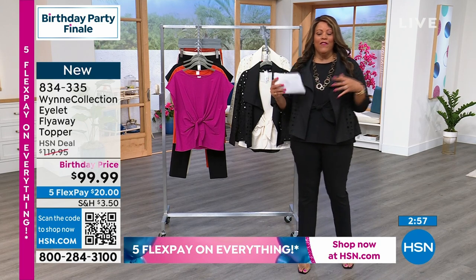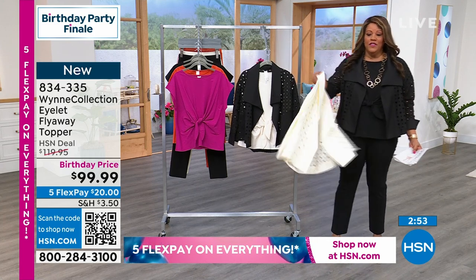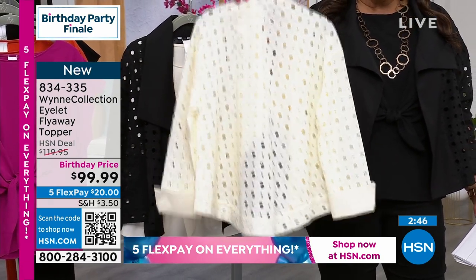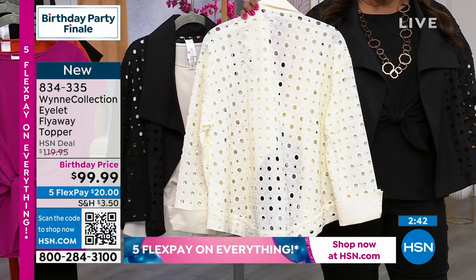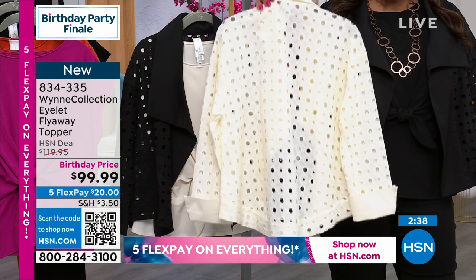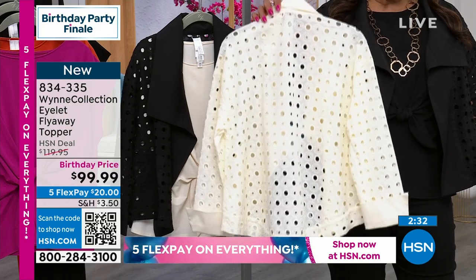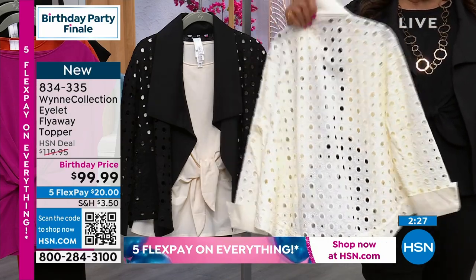This is the equivalent of that popular kimono in the fall and winter — everybody goes crazy for this. The creme fraiche is on fire. Nettie has it on in the 1X. Don't miss out on this because it's a novelty piece — you go into a boutique and spend $500; this is $99.99 and only $20 to get home because everything is on five-flex. That's our final weekend of five-flex — it's the birthday finale.